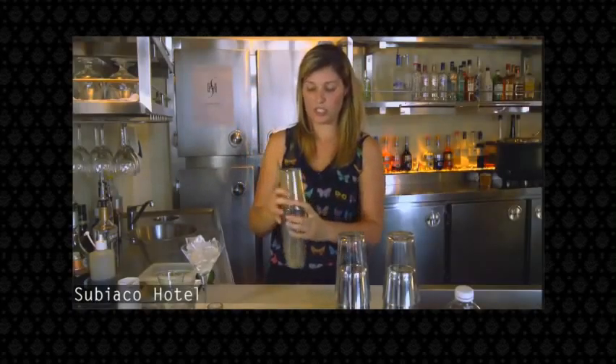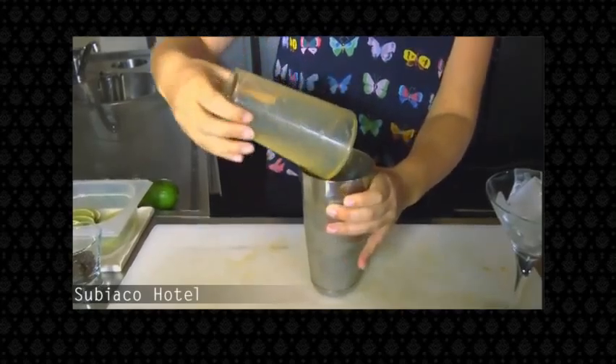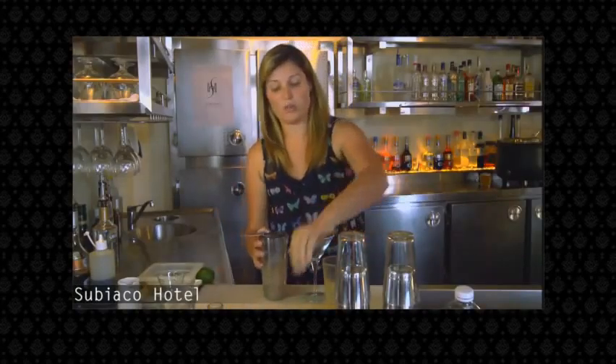Once the glass is frosted, you can remove the Boston shaker and double strain into your martini glass.